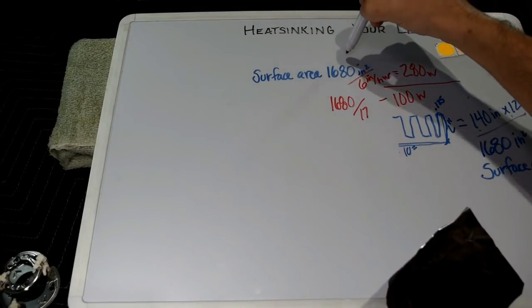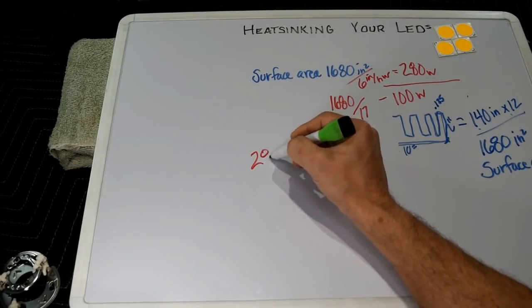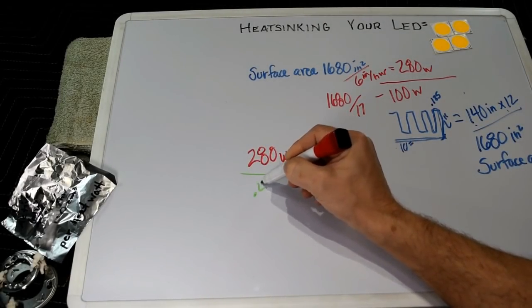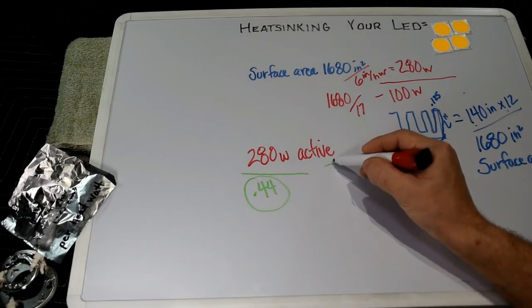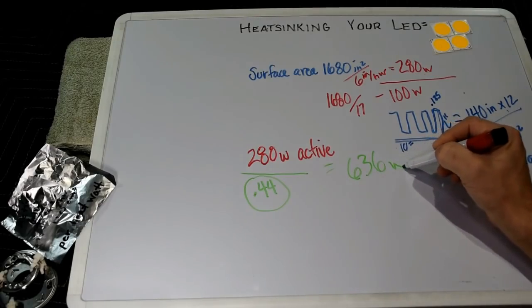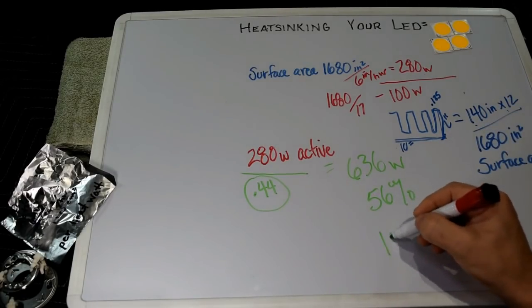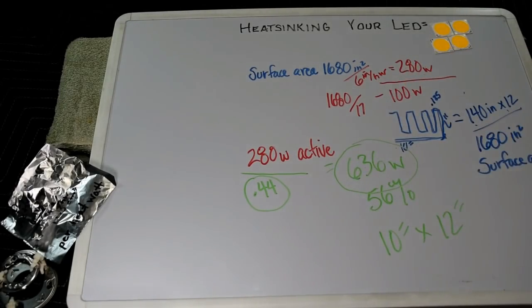You can see the massive difference a little fan makes in heat watt capacity. We know this heat sink can handle 280 heat watts actively. Take that 280 and divide by 0.44 — our heat watt percentage for the CXB configuration — and we get 636 total watts of dissipation at 56% efficiency. So a big chunky heat sink like a 10-inch profile by a foot long can handle serious wattage with active cooling — though you'll probably need a couple of fans. That's how you calculate heat sink size for your application.